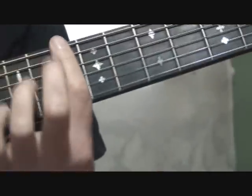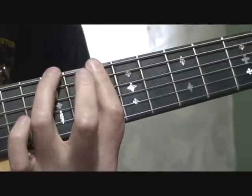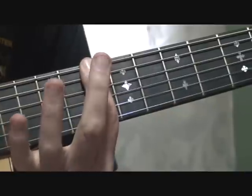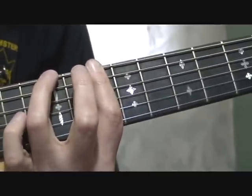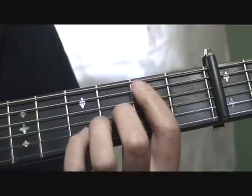Now you can fret this another way — you can fret it up here at the 7th fret, barring across all the strings, and then fretting the 6th string at the 9th fret. There's your A, and then you add this B on the bass. You can hear that B, but I have a hard time playing that.